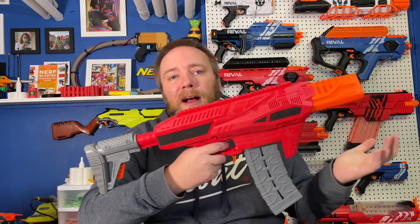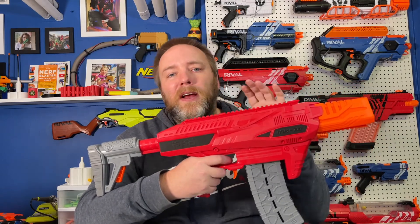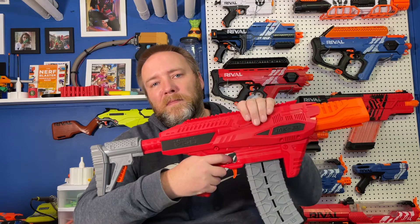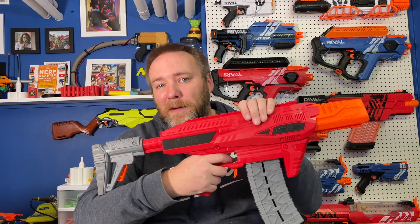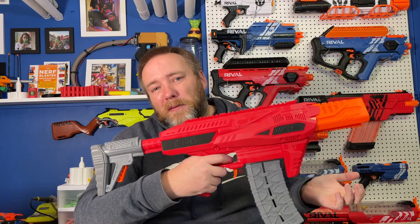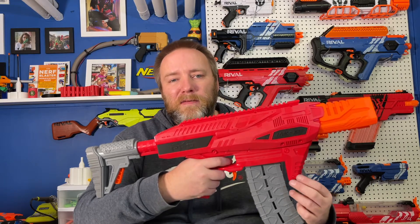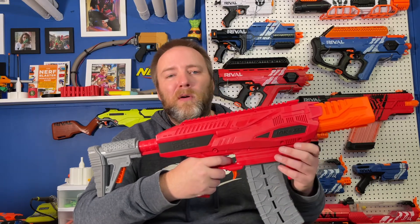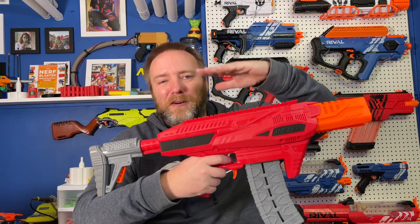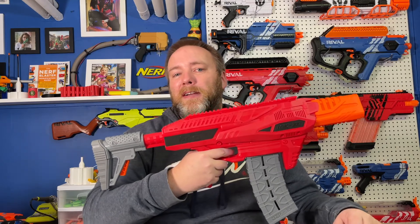Thank you very much. Definitely subscribe and like if you want to stay tuned for me to continue tinkering on my Mark 3 to get it absolutely perfect. You might have noticed I kept it on double A's — that's probably how I'll use it a lot of the time when I'm just messing around with the kids, because I don't need the extra power, and it's actually kind of nice as the batteries deplete to make it a little softer for around-the-house use. Thanks so much and we'll talk to you next time.